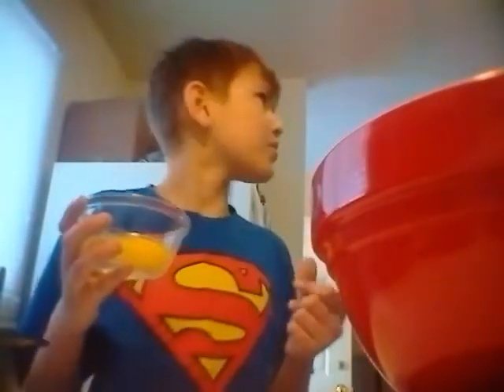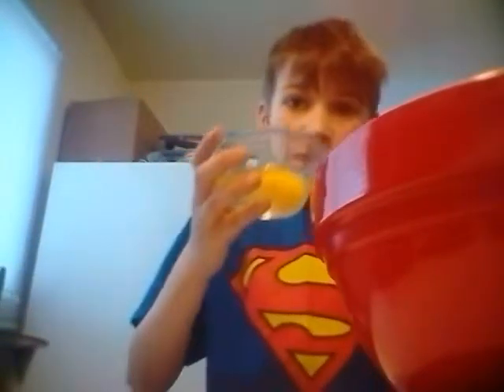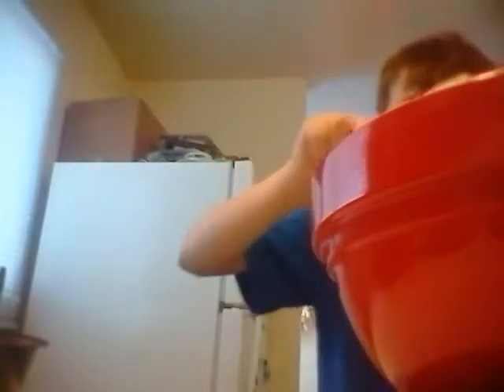So what do you put in first? You put the egg in first, then the powder — the stuff already inside — then you put the water in, and next is the vegetable oil. Then you mix it all up.